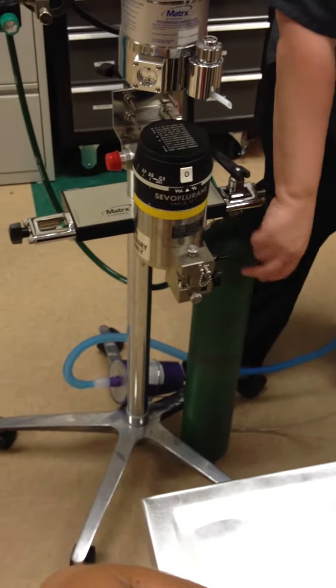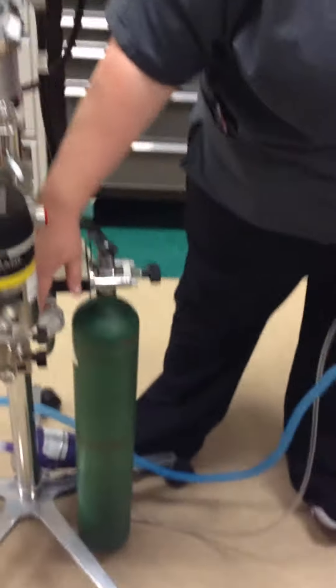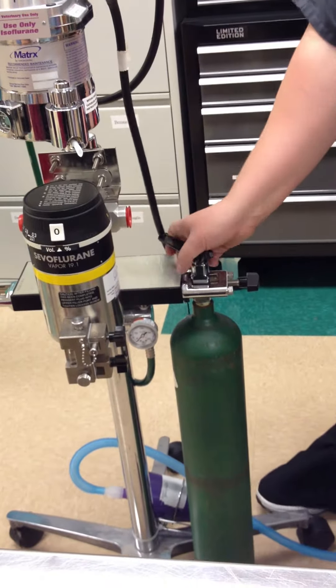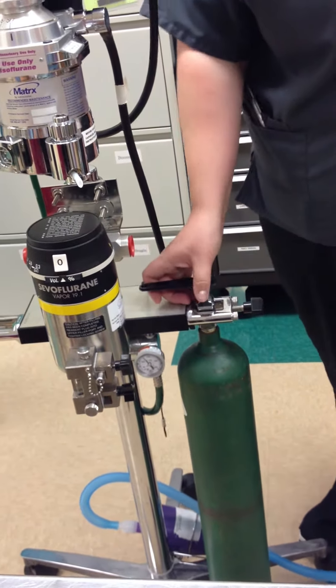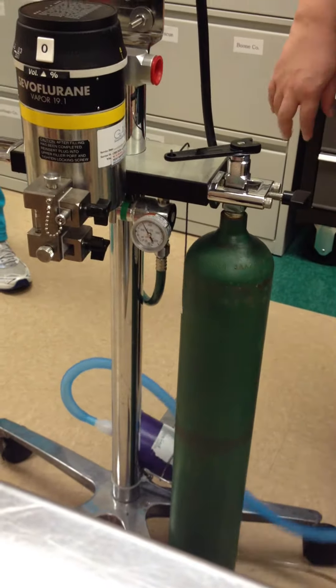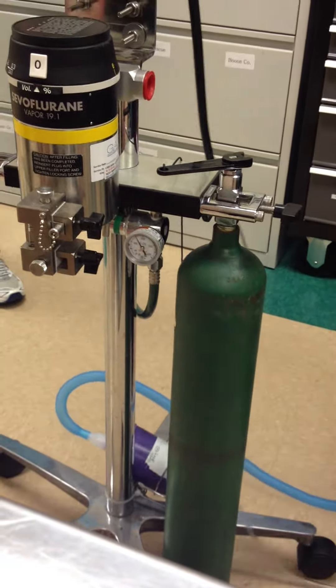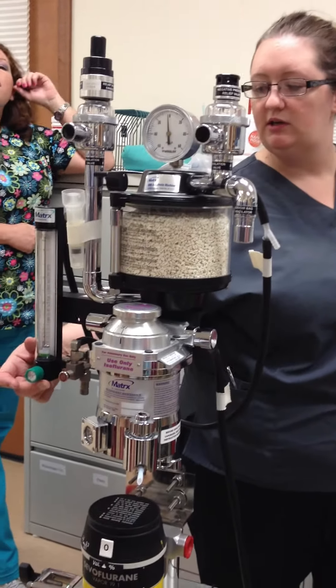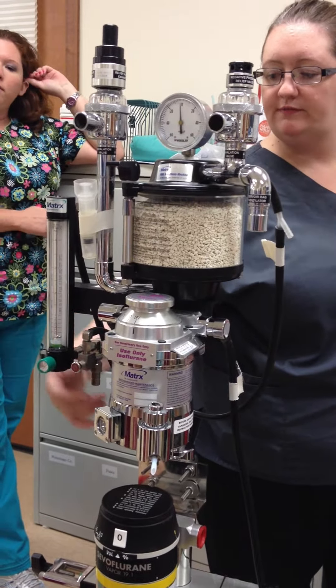So we got our oxygen tank. Pressure reducing valve with our gauge on it that tells how much oxygen we have in there. Righty-tighty-lefty-loosey. 1,500 PSI. So we've got 1,500 PSI, so we've got a lot of time left. It goes from our oxygen tubing to our flow meter. The flow meter is going to control how much oxygen is being delivered to our patient, and it's just a turn valve.